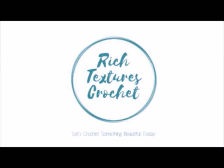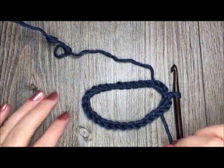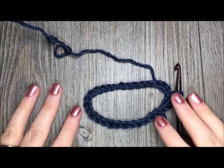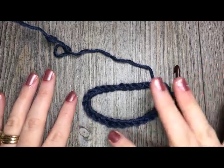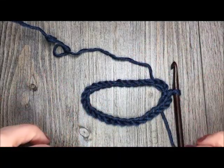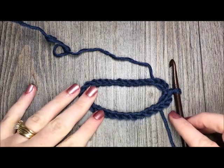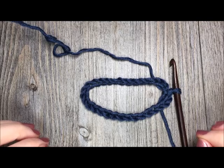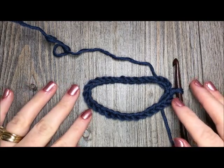Hi, I'm Sarah and welcome to Rich Textures Crochet on YouTube. Let's crochet something beautiful today. Hello everyone, I'm Sarah of Rich Textures Crochet and welcome. There comes a time in many crocheters' lives when they will be asked to make a foundation chain that is a specific length and then join that chain in the first chain to form a ring. The trick when making these rings is always keeping your chain straight and not having a twist, so that when you come back to work in it, your stitches are straight and your chain is nice and straight and even.